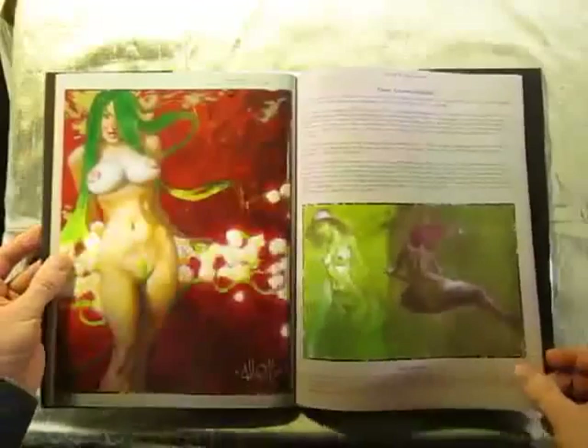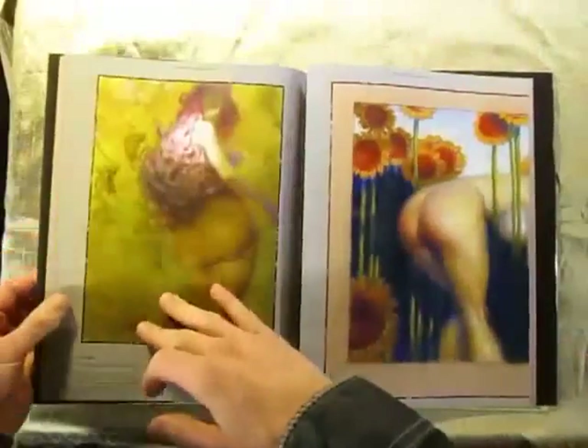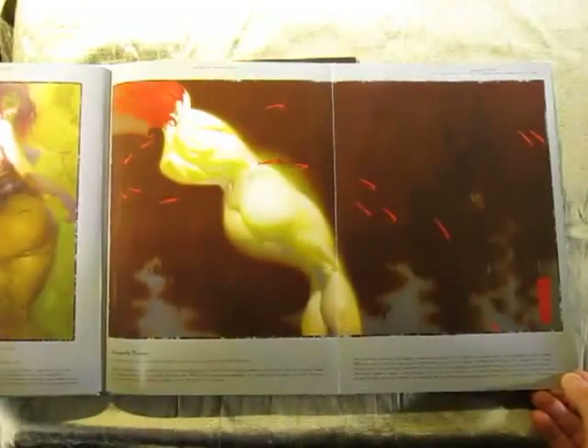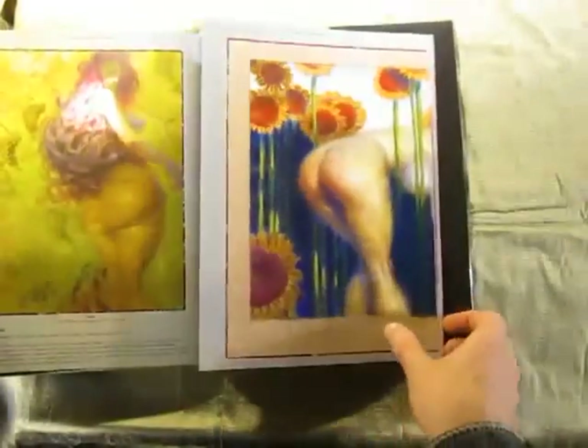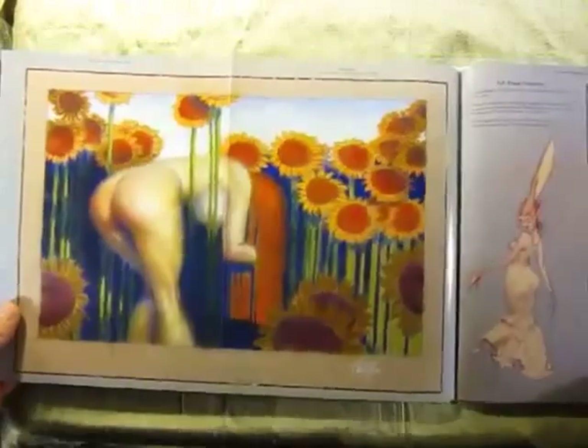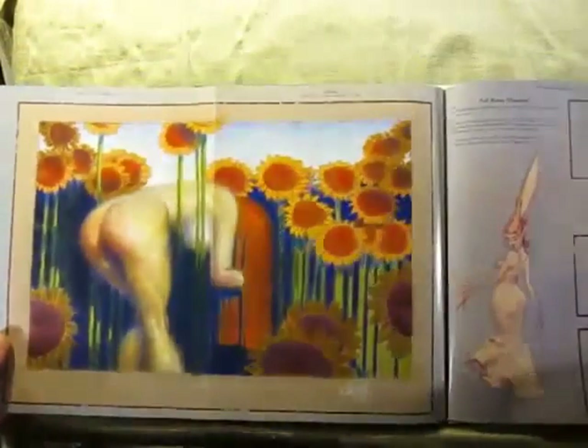I also try to explain how I draw, what materials I use, and what inspires me when I'm drawing. In each of the descriptions by the paintings or underneath them, I go into what the specific inspiration and process was with that painting.